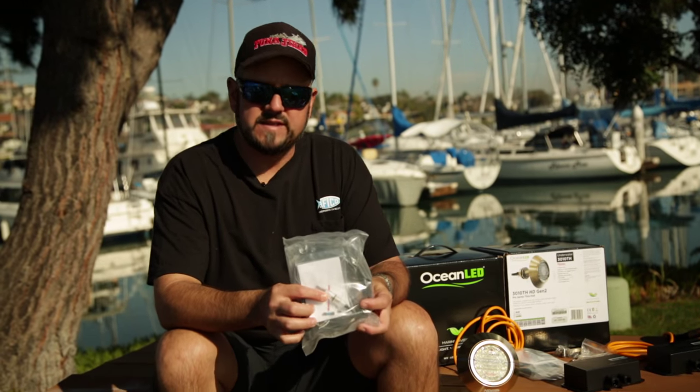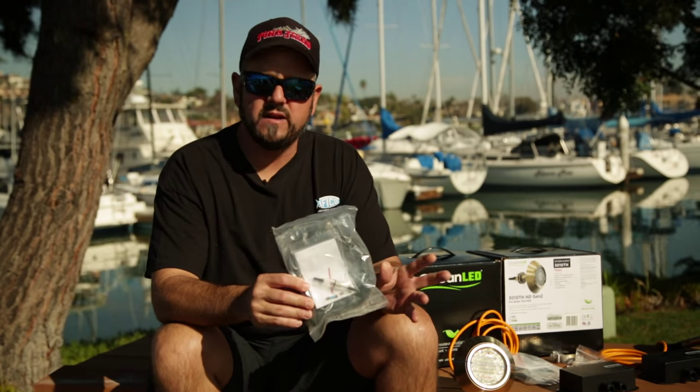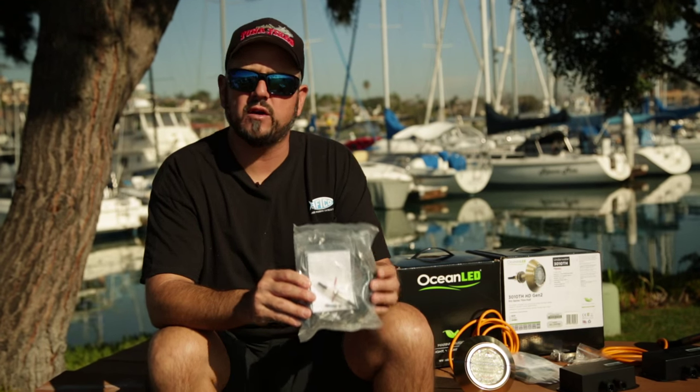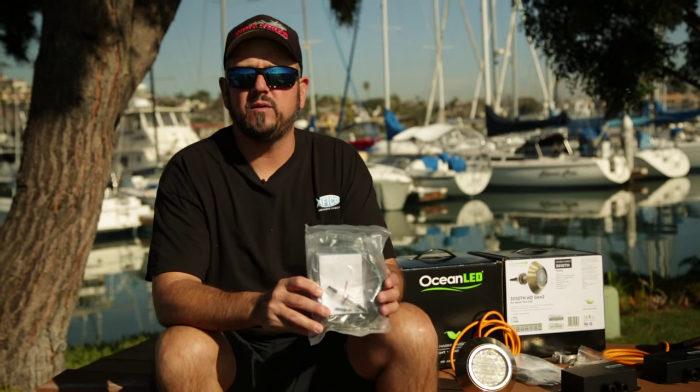With the power cable you've got a couple of options — it comes with a fuse set so you can just wire this directly to a switch, provide power, and you're ready to go. On our boat we like to put everything on a breaker; it's just an extra level of insurance in case something goes wrong or something shorts — the breaker will pop, the lights go off, and we know we've got something that we need to address.